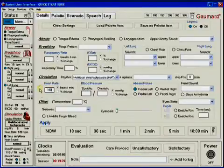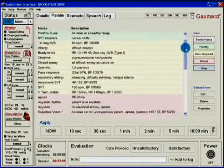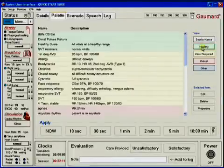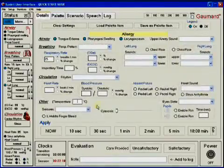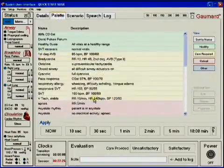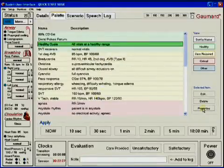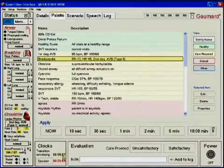Parameters can be applied to take immediate effect or trended to change over a set time period. Palette items that have been saved from the details tab are displayed in the palette tab. For visual clarity, palette items appear in four different colors depending on the desired condition of the patient. Palette items can be altered at any time by clicking Edit, which takes the user back to the Details tab. They can also be deleted permanently or checked for properties with a simple touch of the stylus.